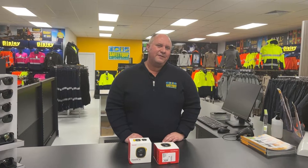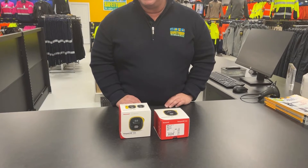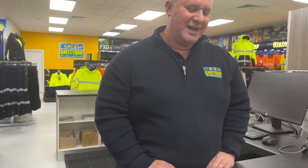The manufacturer recommends that the portable gas detector is bump tested daily before use. Bump testing is simply the process of exposing the gas detector to a known concentration of gas to see how it responds — to check that it's detecting the gas at the appropriate concentration. That way you've proven to yourself that the gas detector is working properly. So let's bump test the gas detector and look at how it's done.